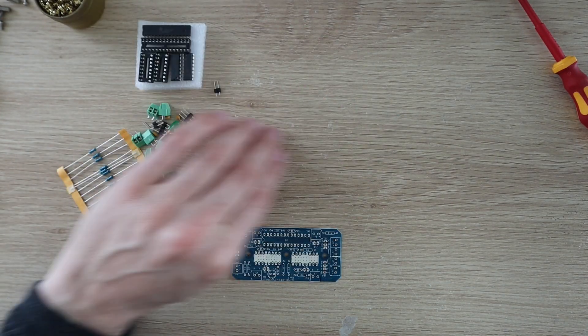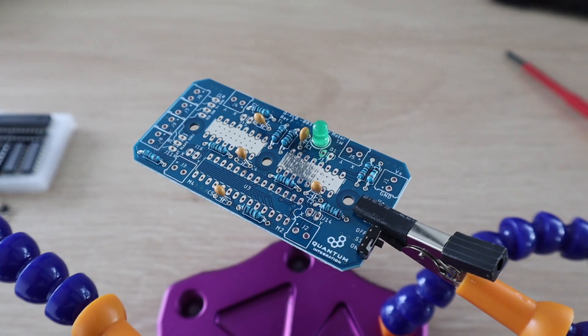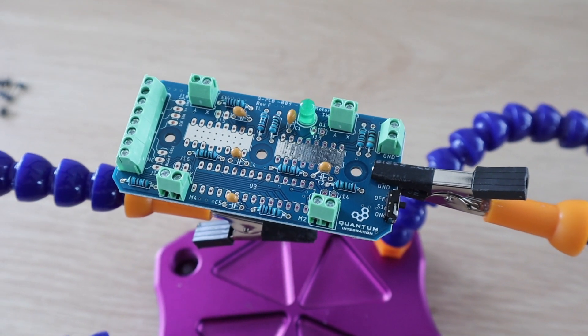Next we're going to assemble the 4-motor driver kit. This kit features two L293D motor drivers, along with a PWM expander and the supporting components to drive up to four small DC motors, so it's perfect for this application.